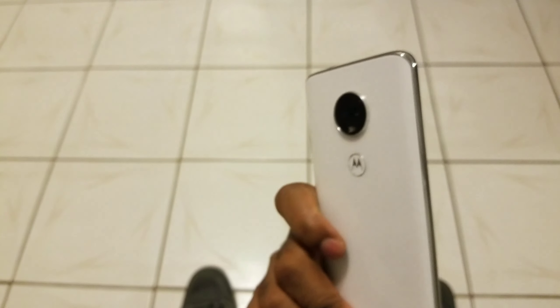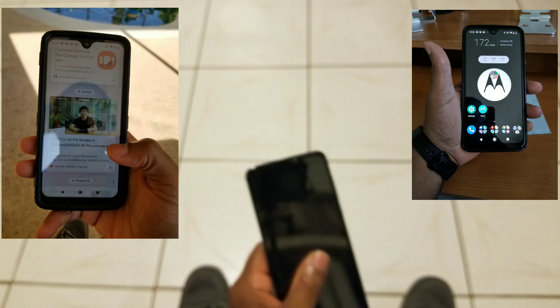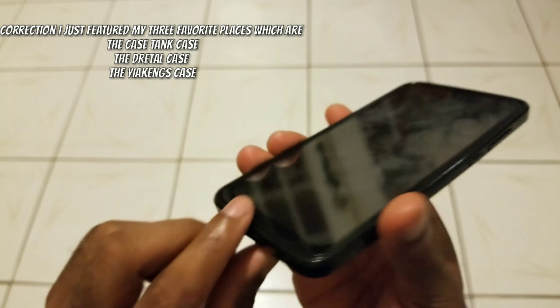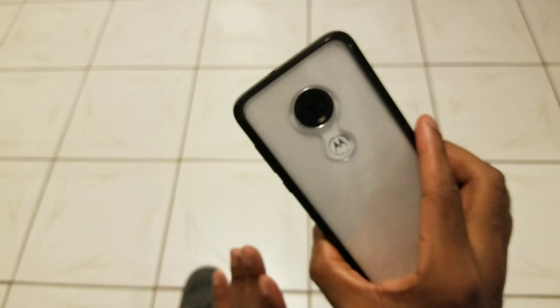Let's talk about overall case compatibility. I'm very happy to report in this category, this screen protector did yet again a great job. I'll have some photos up of this screen protector in all of the cases that I picked up for the Moto G7. I do have one on hand — as y'all can see, in regards to the cases, this one fits perfectly and it doesn't peel the screen protector off. So this is a screen protector-friendly case, as are all of the other cases that I picked up for the Moto G7. In terms of case compatibility, this screen protector is top notch.